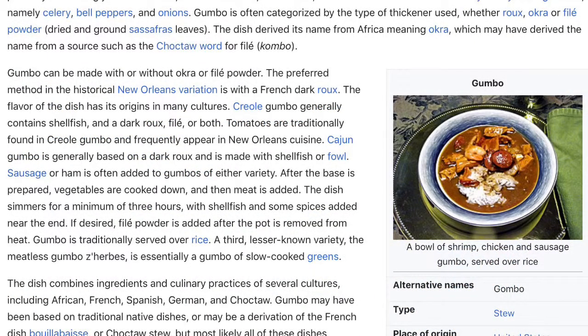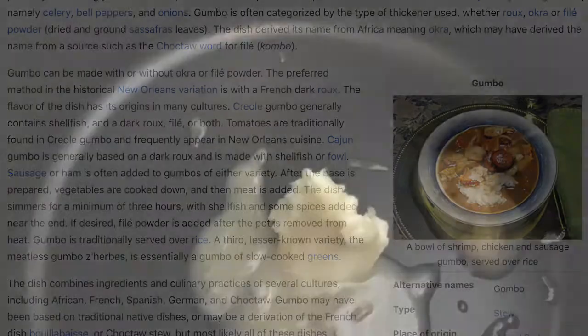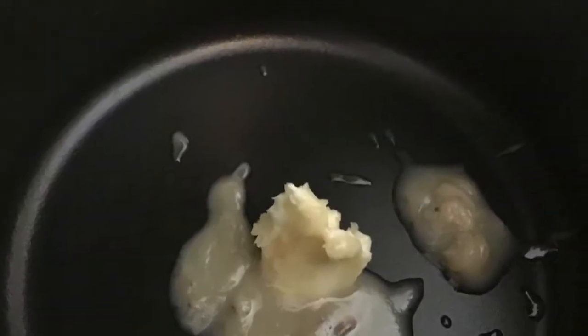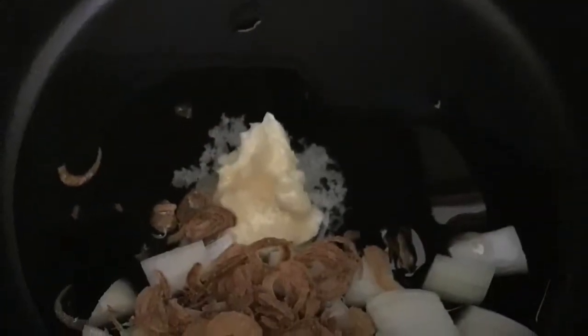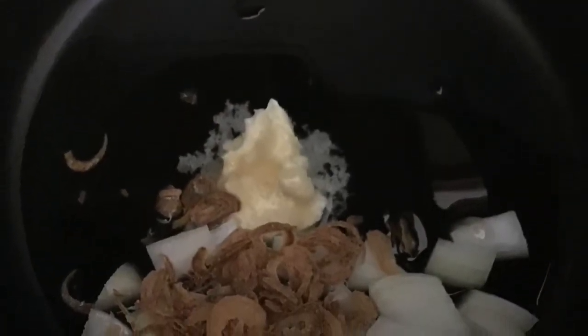I'm using okra, not the filé powder. First we start with butter and bacon drippings, and we're going to caramelize onions and shallots with it.